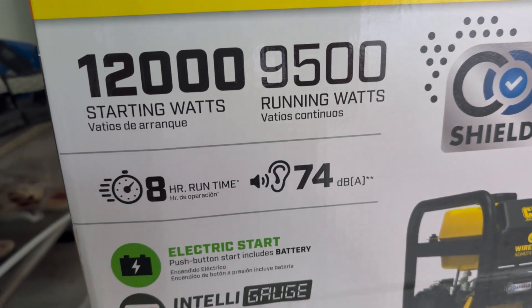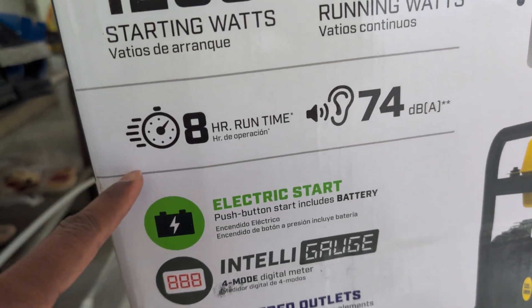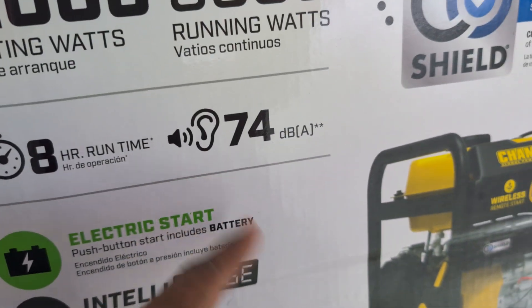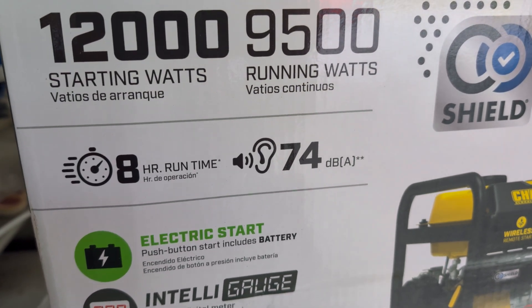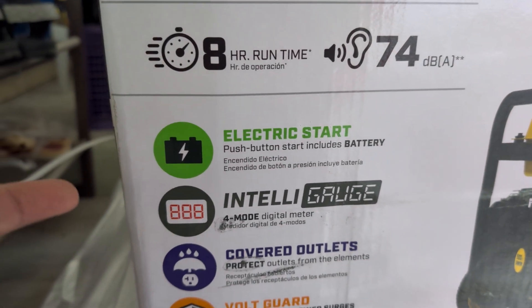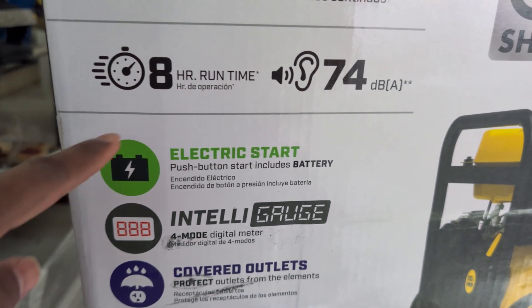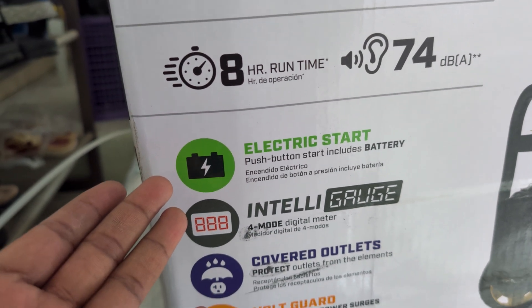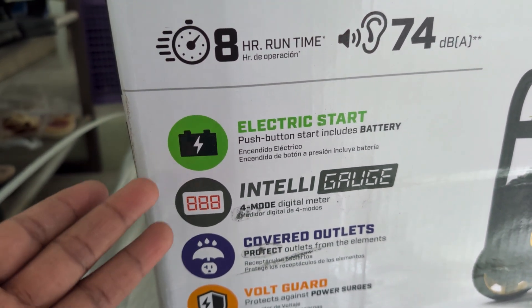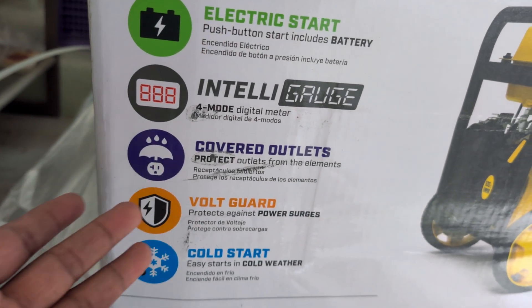It has an eight hour running time and 74 decibels of noise. It has electric start, which I wanted because I'm going to keep the generator slightly away from the house, and it's going to be helpful if the weather is not conducive — for example if it is raining or snowing.